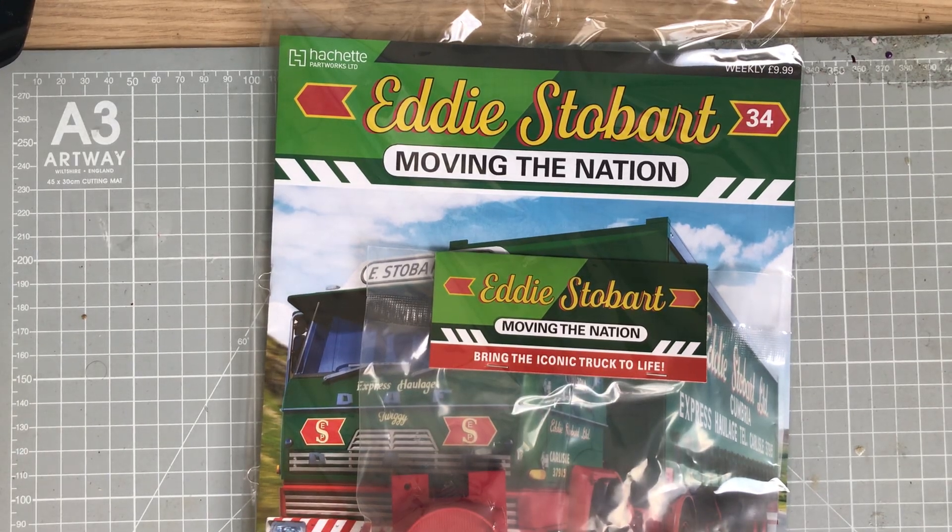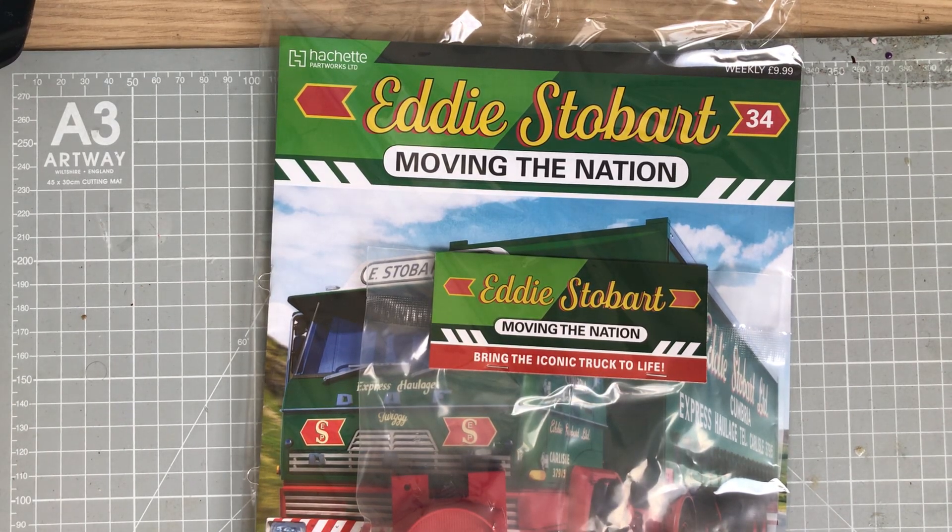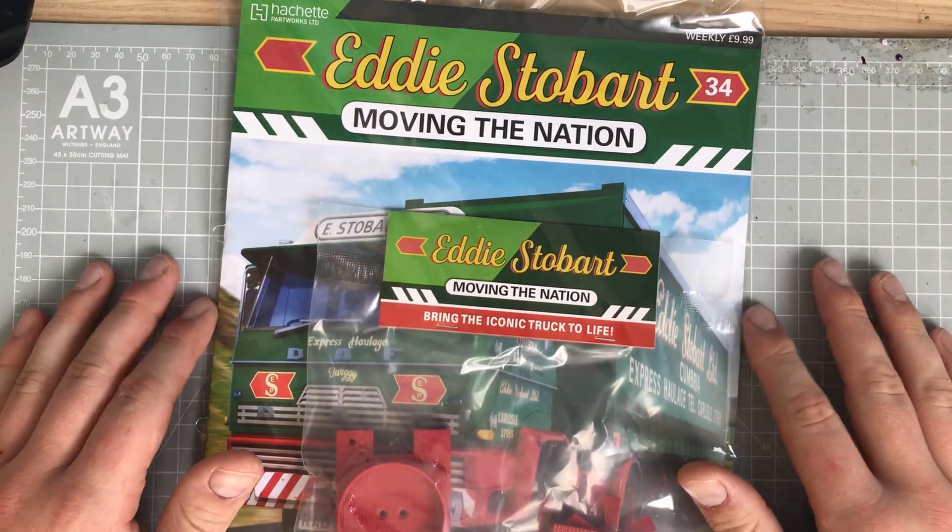Well hello me lovelies and welcome to World of Mike. These issues are coming in thick and fast this week. I don't know whether it's because the subscribers are now fell behind and we're catching up or what, but they're just rolling in quicker and faster.